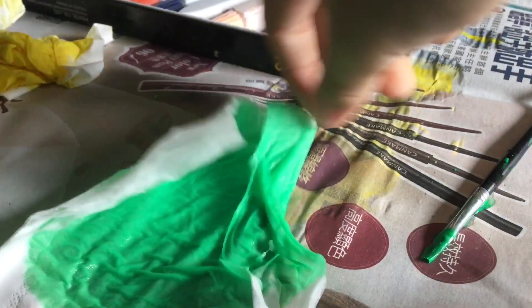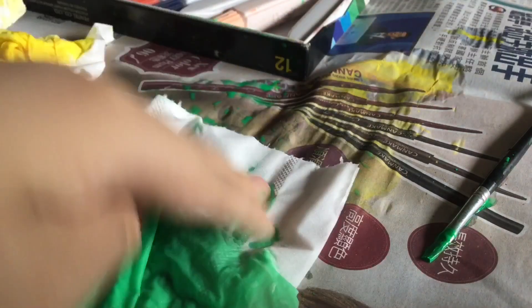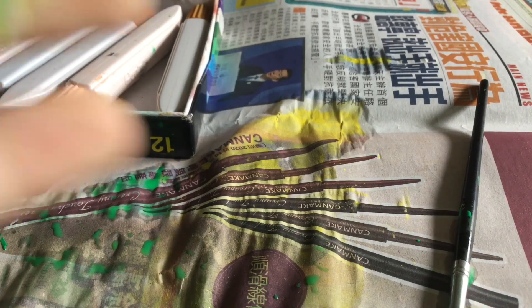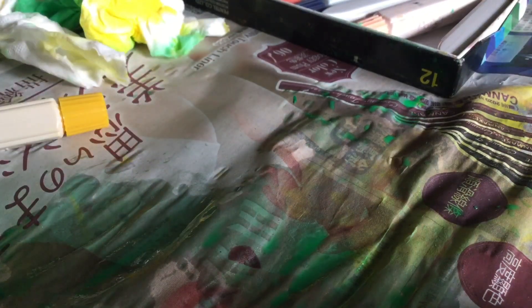Some green dye. Kind of looks nasty though — it looks like lime. Great, now I have green on my yellow. I accidentally sprayed, so I need to clean it up.